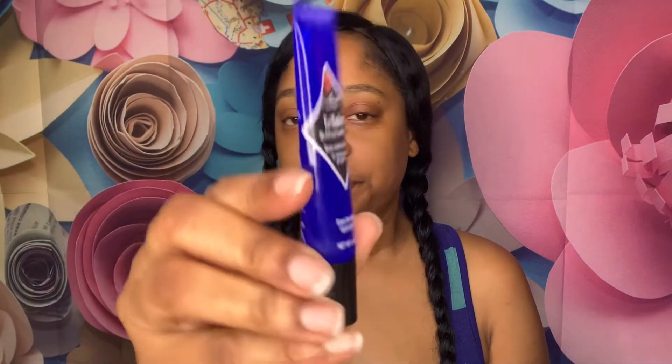This one has watermelon, green tea, and pineapple. And then here I have this eye balm — this is the Jack Black eye balm, the Puffing and Cooling Gel. You put this under your eyes and it has steel balls. What I like to do is use this cooling gel first.